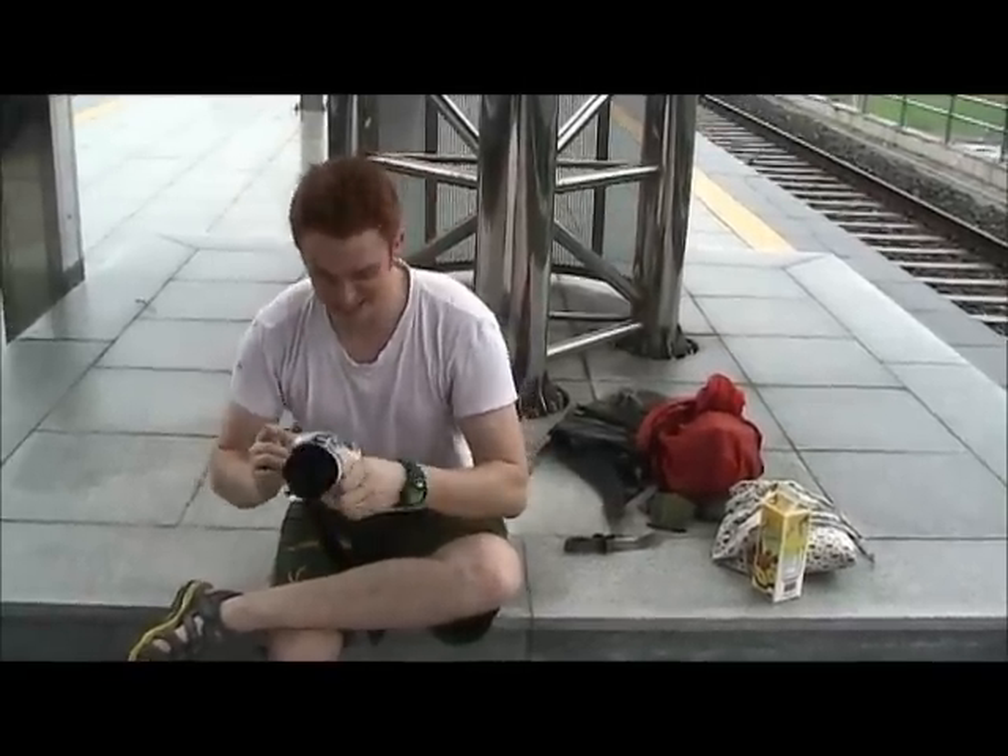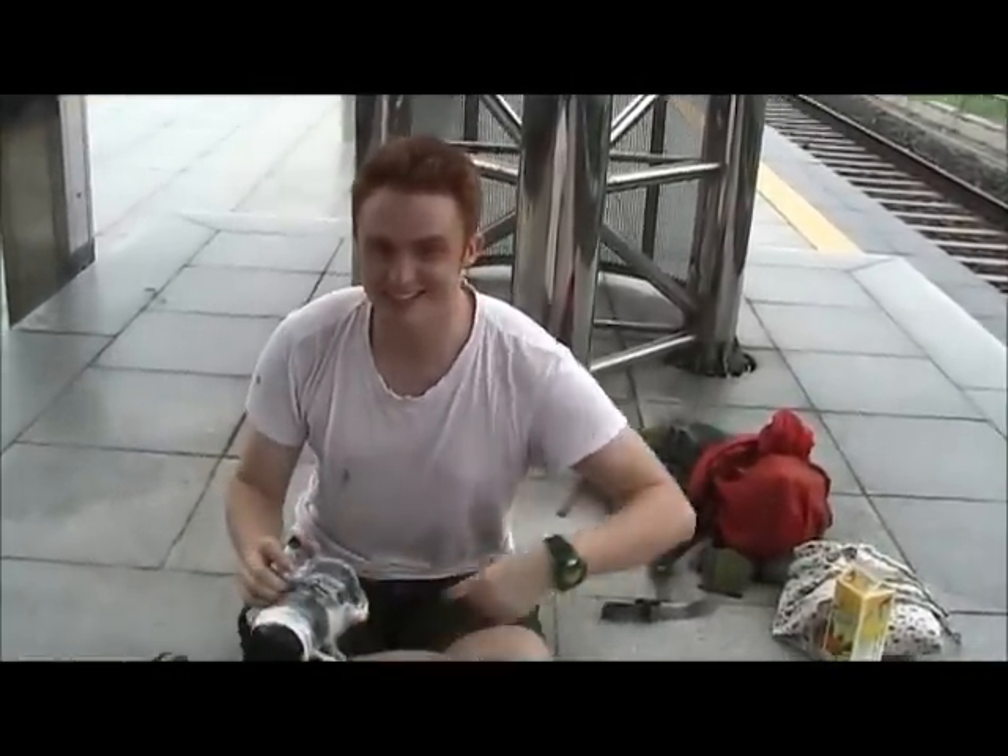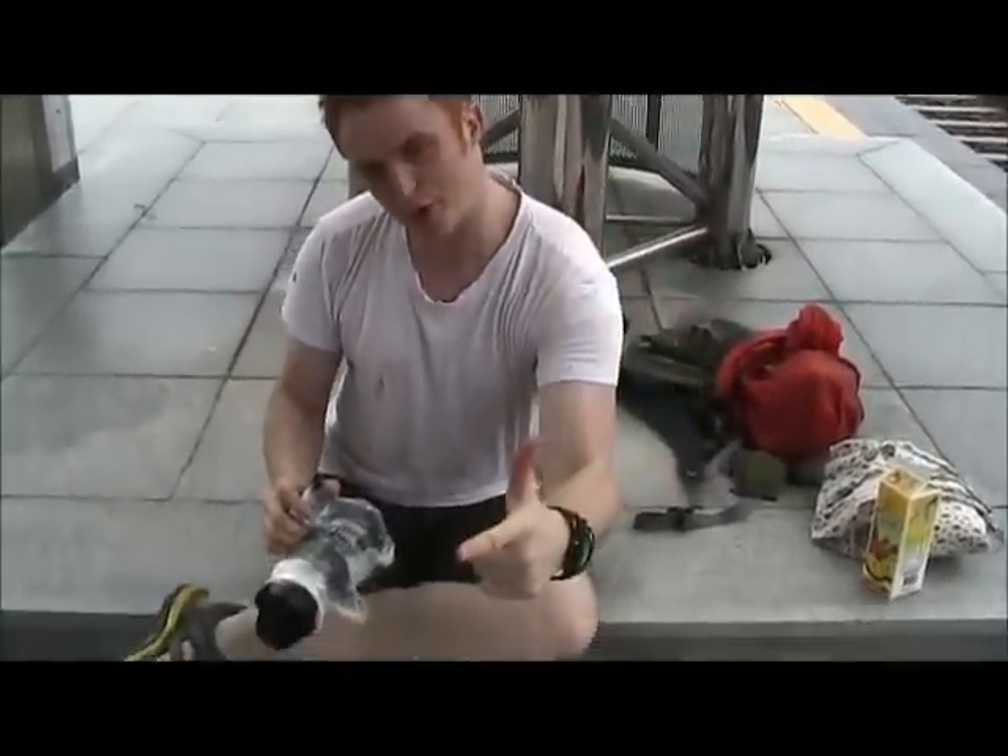I'm unwrapping my camera now. This technique works brilliantly. Take a look at my photos!